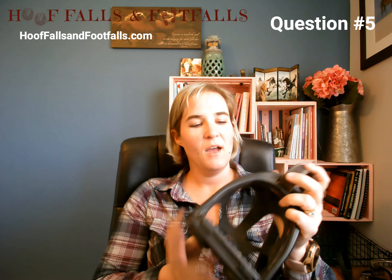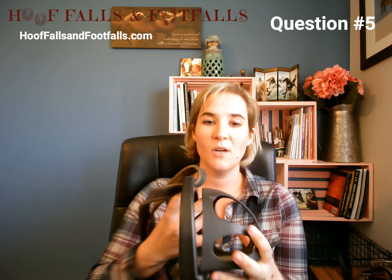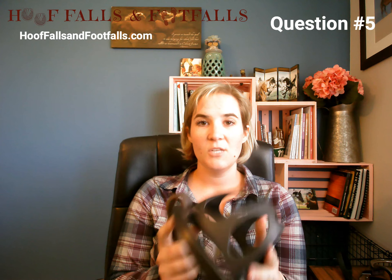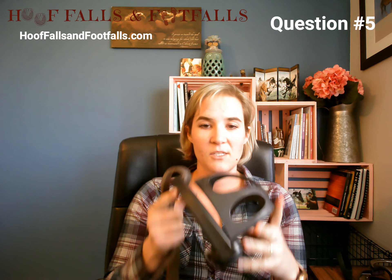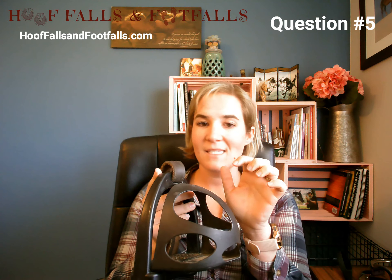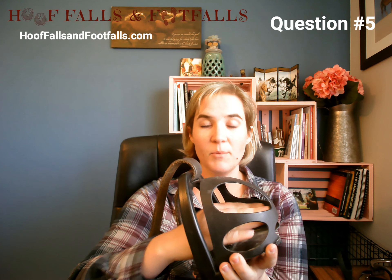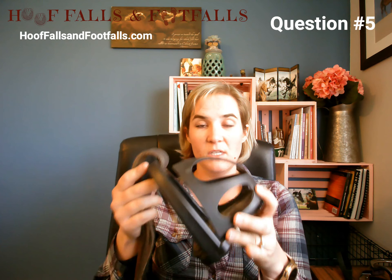The first one we're going to talk about is the cage stirrup. The reason why I don't have a specific stirrup I go to all the time is because I use stirrups based on the needs of my participants, whether they are able-bodied or special needs. Each student has a unique need. The cage stirrup is made out of plastic and is lightweight. One thing I like about it is that the foot cannot go through the stirrup.